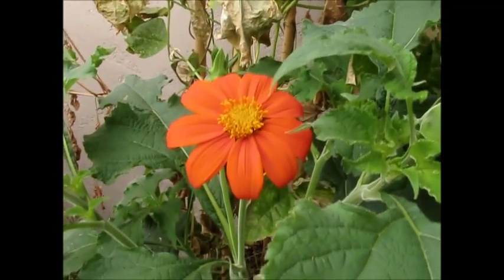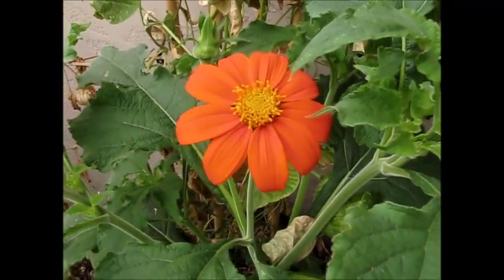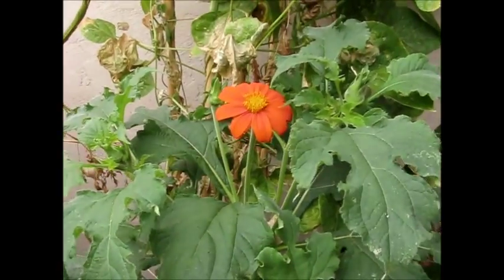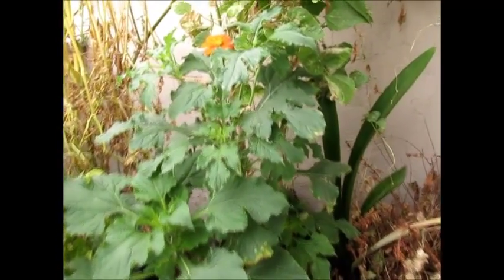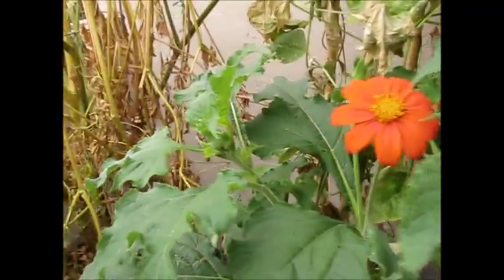This looks more like a daisy of some sort. So here's the supposed-to-be Mexican sunflower, and as you can see, the leaves are quite large and bushy. So far there's just one flower, but there are more buds, so there are going to be more flowers.